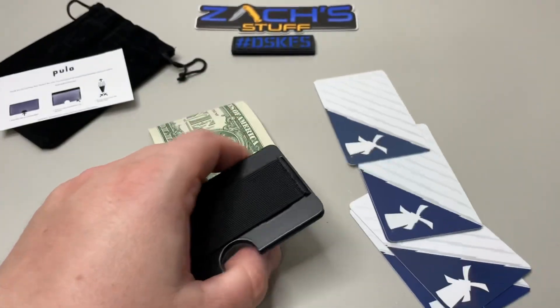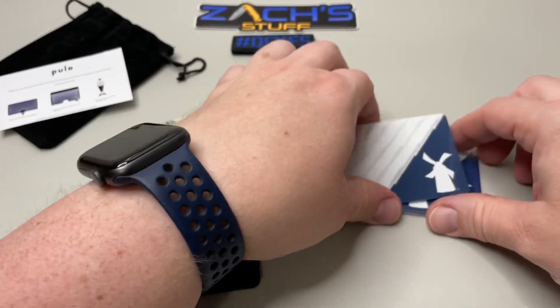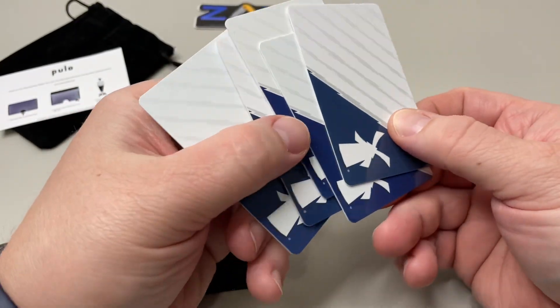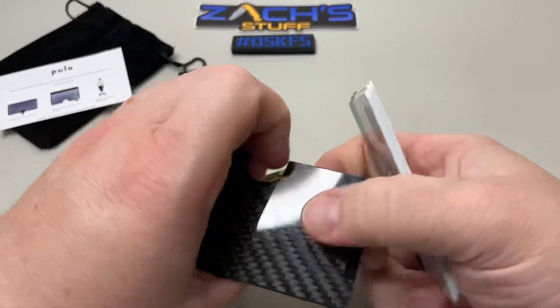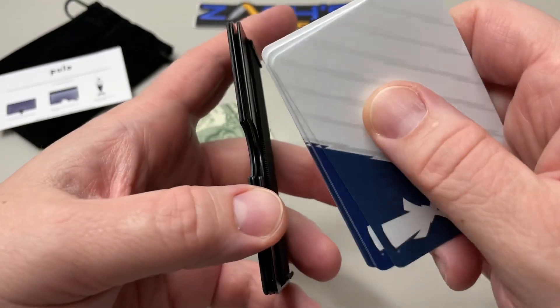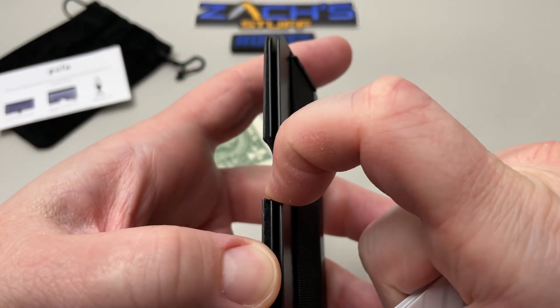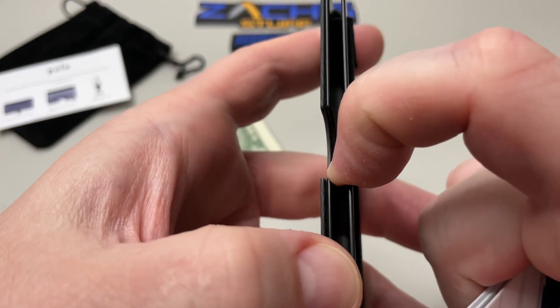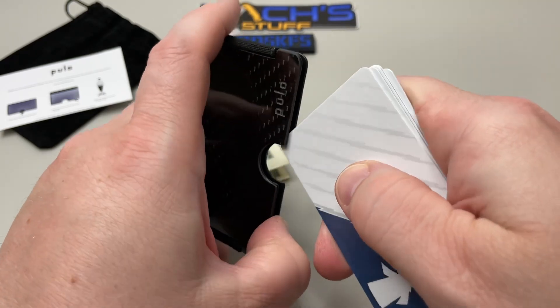We've got some of my favorite cards here — if you recognize the windmill from the old Dutch Bros. We've got five of my favorite cards and we're going to put those inside the wallet. It goes in between the two plates, between the steel plate and the carbon fiber. Put them in between there — you are good to go.